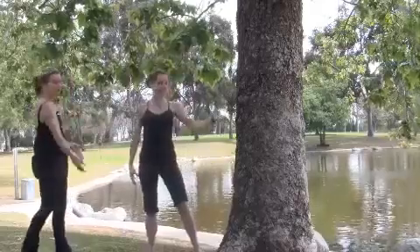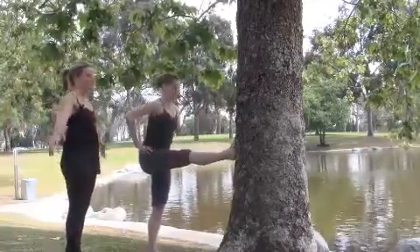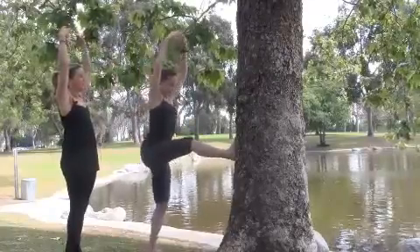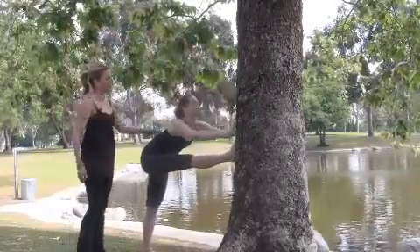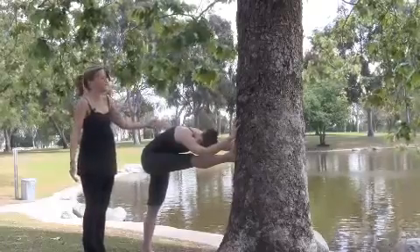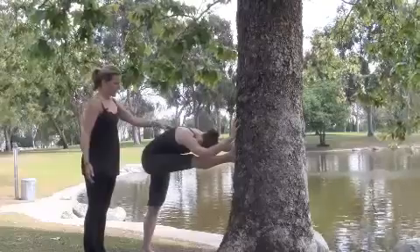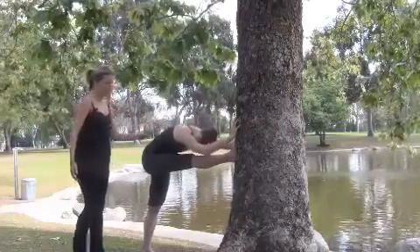Let's now bring the leg on the barre — right foot on the barre. That's fierce. Bring both arms up. Take a deep breath in. Nice stretch over the top of the thigh. Exhale, reach, and enjoy that stretch. We're in nature — it's so beautiful out here. The ducks are swimming, the birds are chirping. Lengthen out. Abdominal muscles pulled in. Beautiful lady.